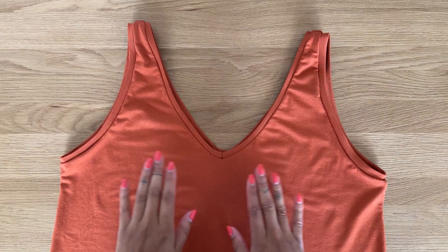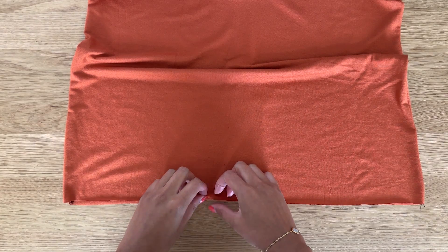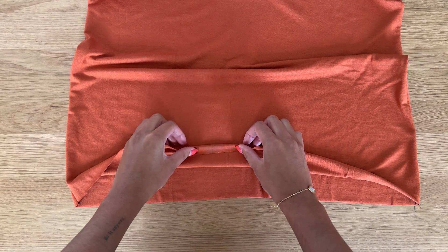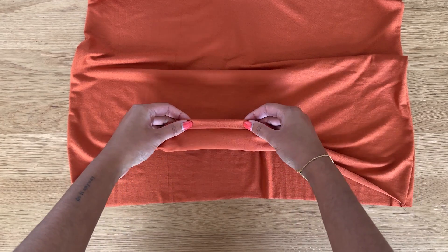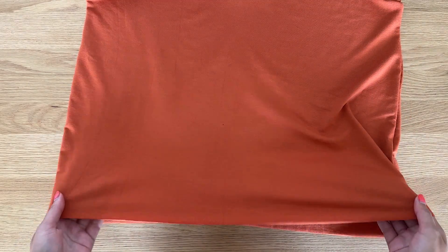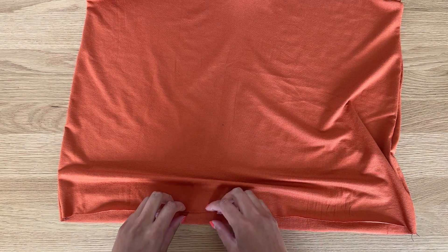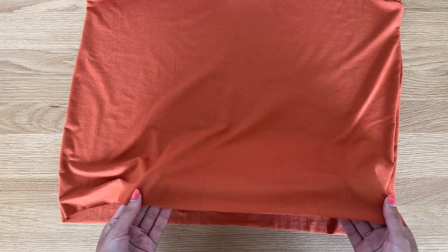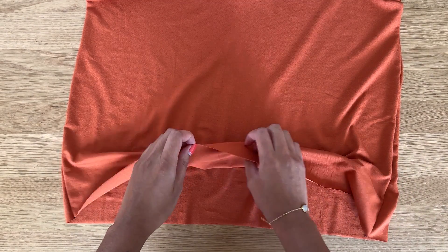All that's left is to hem the bottom of the top. I love to hem stretch fabric using a double folded hem: fold down the edge by one centimeter, then again by one centimeter towards the wrong side of the fabric, and sew along the entire hem edge. Because this top is loose fitting at the hem, I'm going to use a standard stitch on the sewing machine — not a stretch stitch — since the seams won't pop. You can also use a twin needle if you prefer that look.